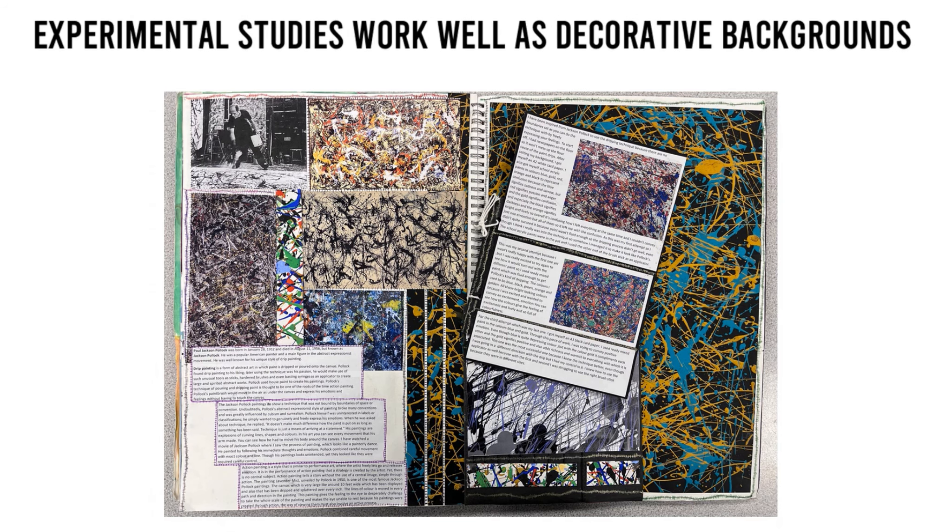Experimental studies work well as decorative backgrounds. Keep all scraps — use work which hasn't quite made the cut to cut and tear up and use as relevant backgrounds for your pages. This learner had created many Pollock style splatter paintings, and she used many of her pieces to decorate the background of her relevant pages.